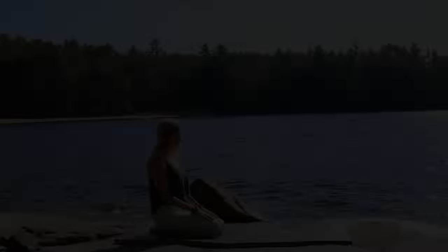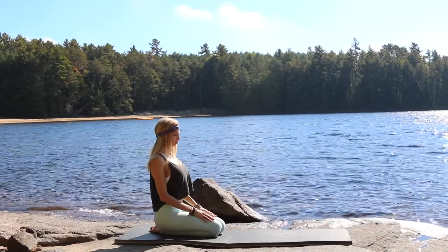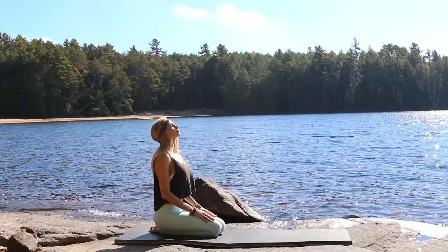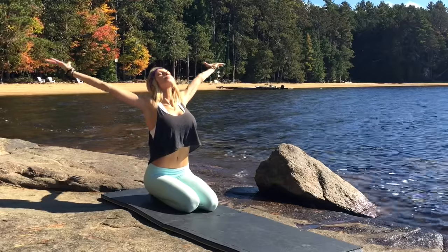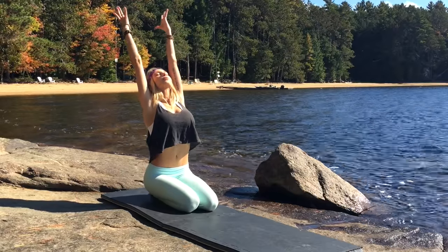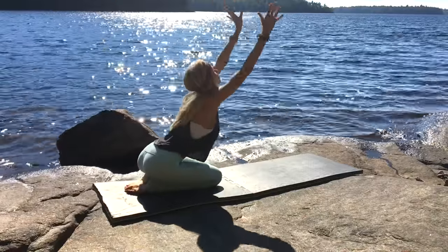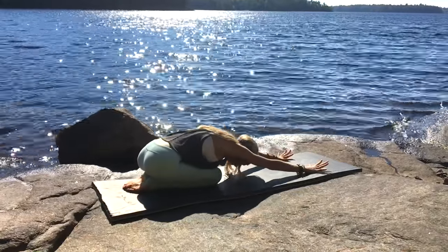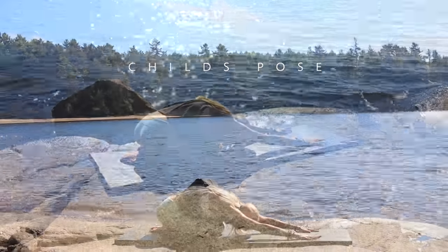We're gonna begin today in a seated position on your mat, feet together, knees together. Take a second and take a deep breath in, exhale out, reaching the arms up to the sky. Then slowly make your way over to your child's pose, just take a second here to relax, reaching the arms forward.